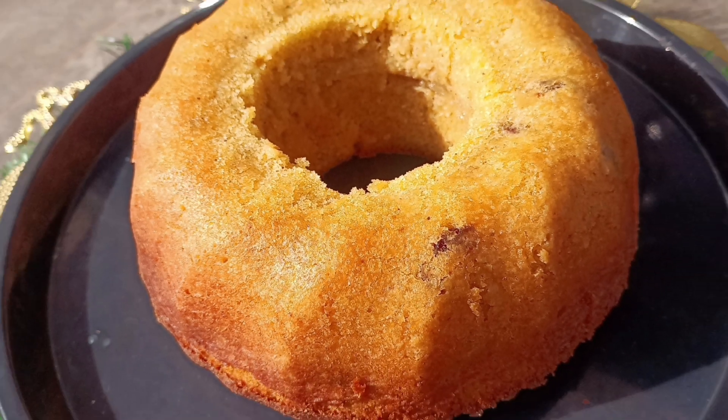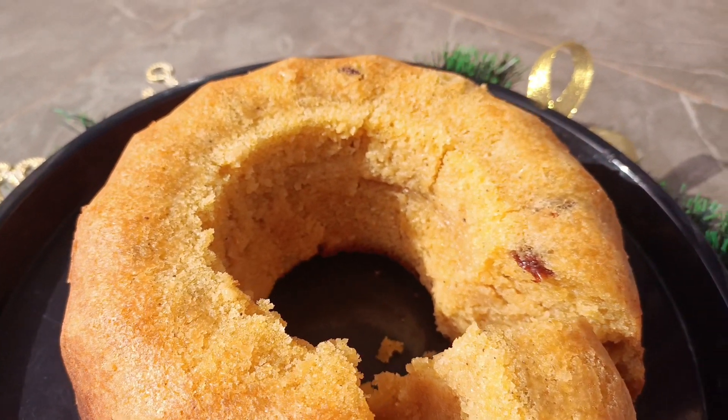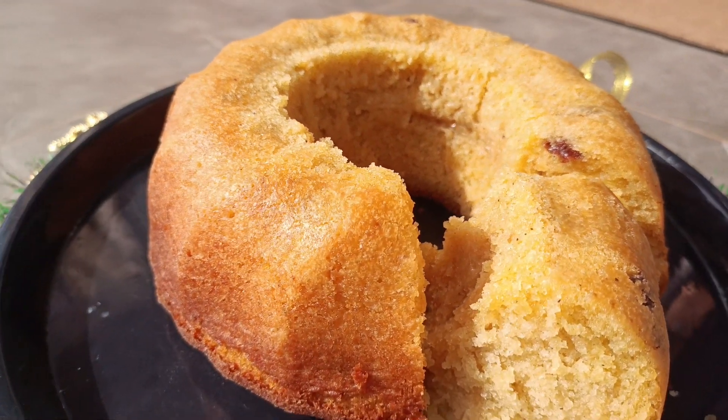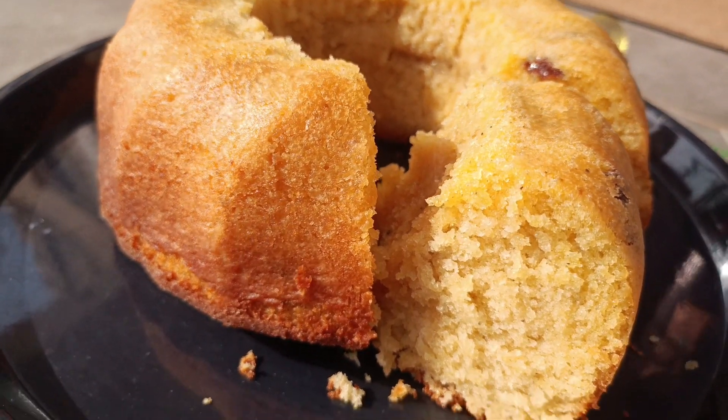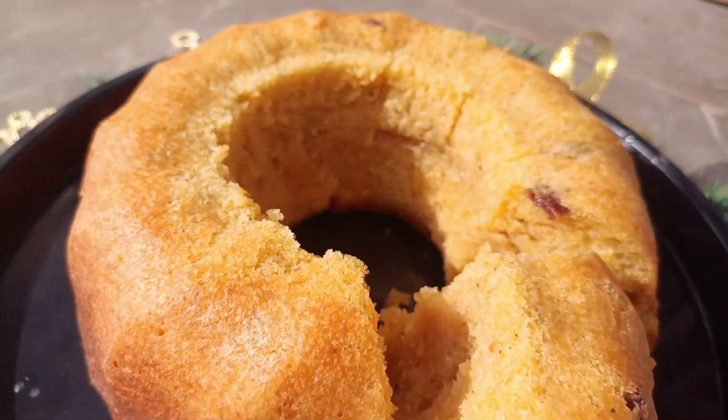Hi guys and welcome, or welcome back, to the Taste and Bloom kitchen. Today we are making this very simple Ghana pound cake. It's almost a Christmas staple in Ghana and with just a few ingredients you can enjoy this delicious cake at home.